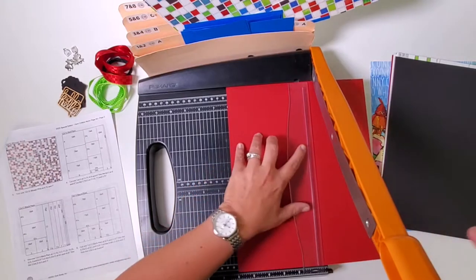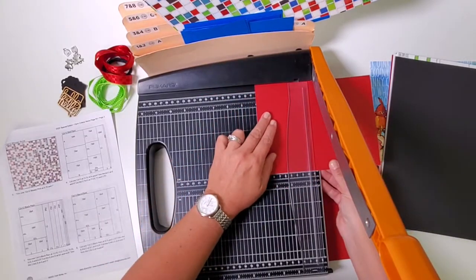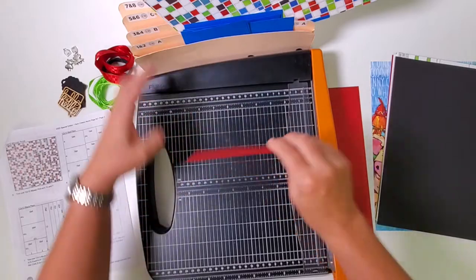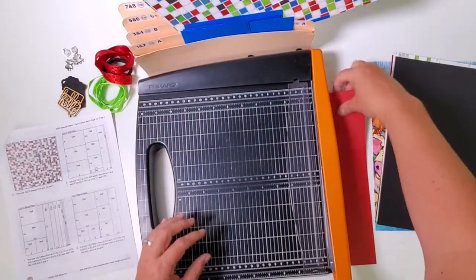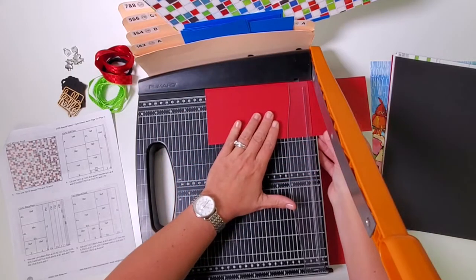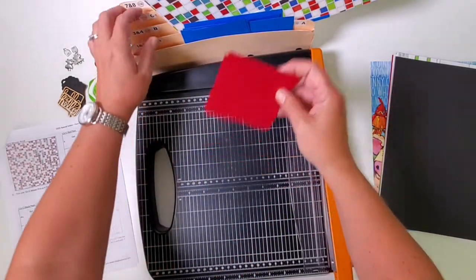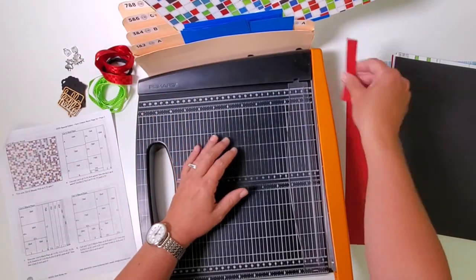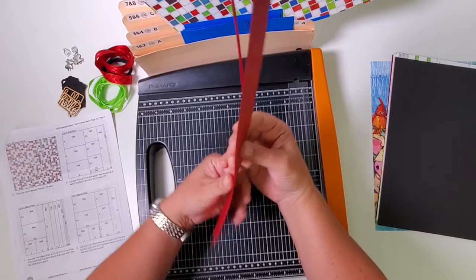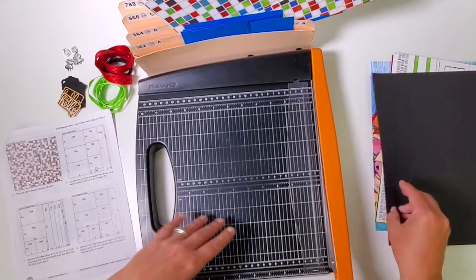Gather the largest piece and the next one — the two-and-three-quarter-by-twelve — both go in pocket three and four. The last strip goes in seven and eight. Now the red plain: repeat the earlier cuts at eleven and three-quarters, nine and three-quarters, and six. Rotate the six-by-twelve and cut at eight and four. One four-by-six goes in pocket five and six; the two remaining go in seven and eight.